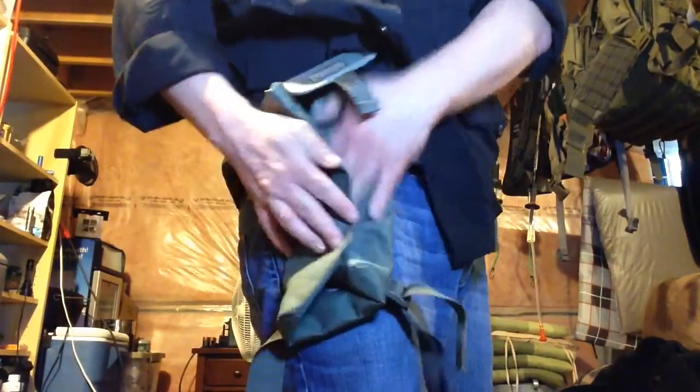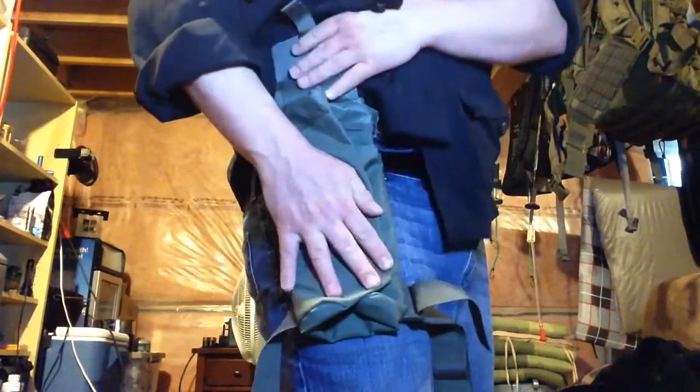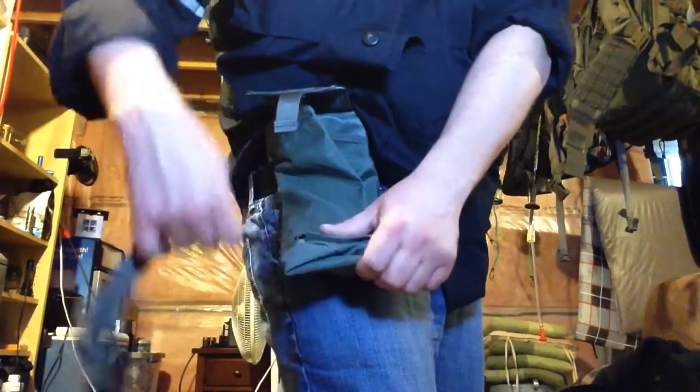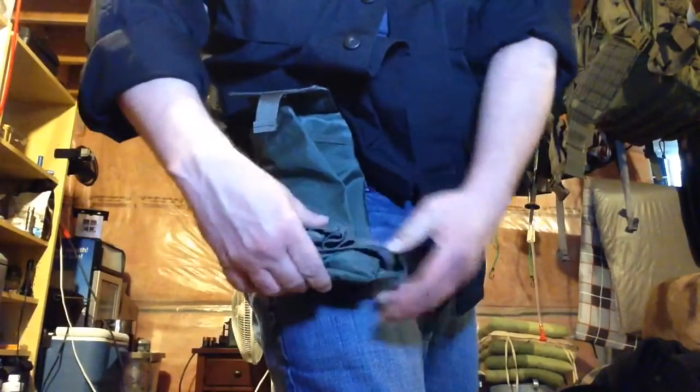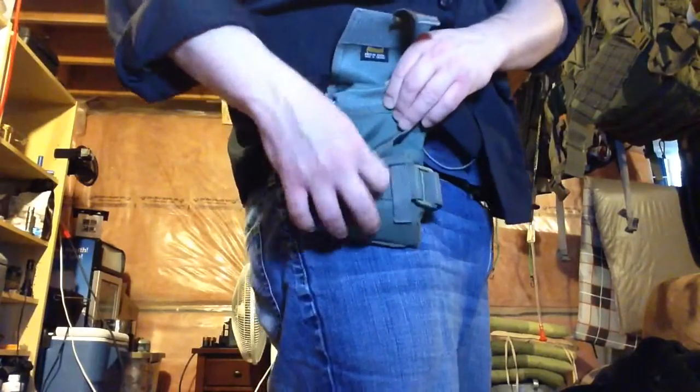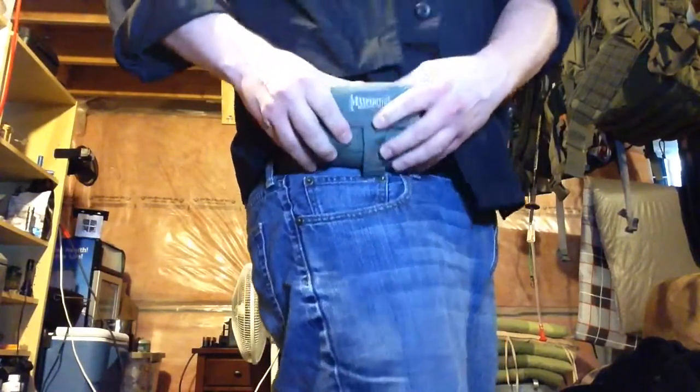Empty, this thing weighs less than a pound and a half. I love it because it's so versatile — whether you're shooting on the range, whether you're a prepper, or whether you're foraging and collecting stuff, it's an incredible little pack to stick on your belt. There are many uses for it.